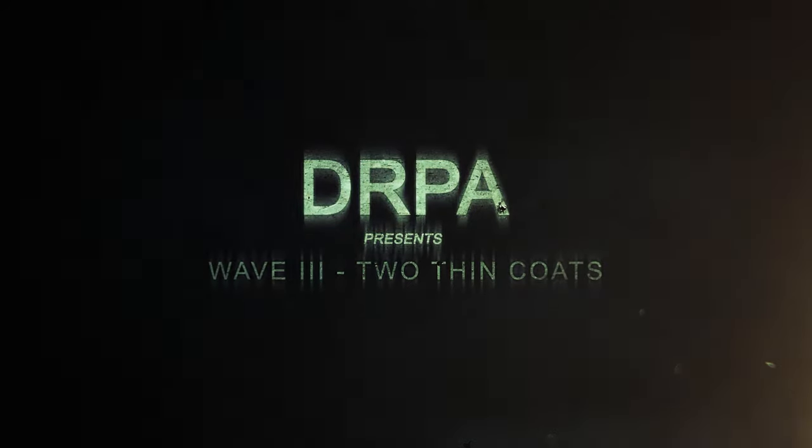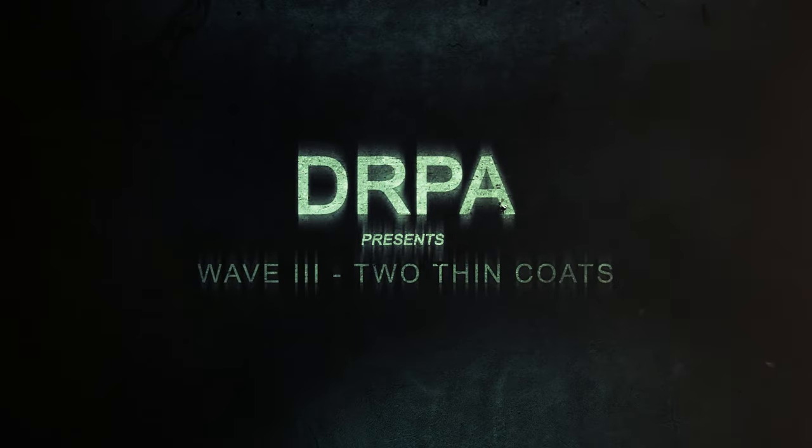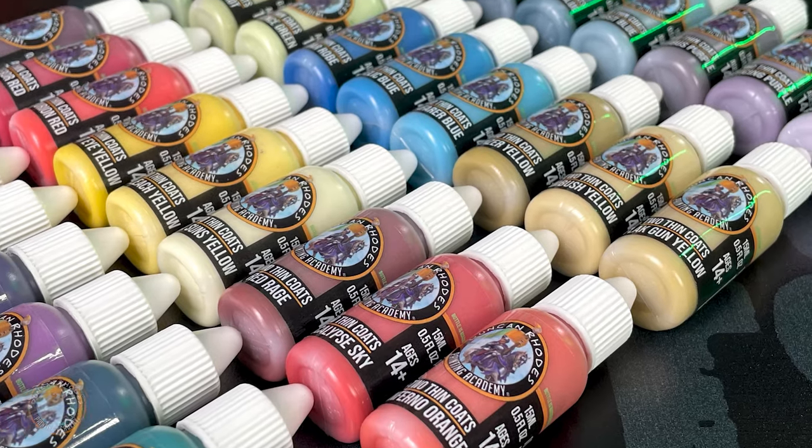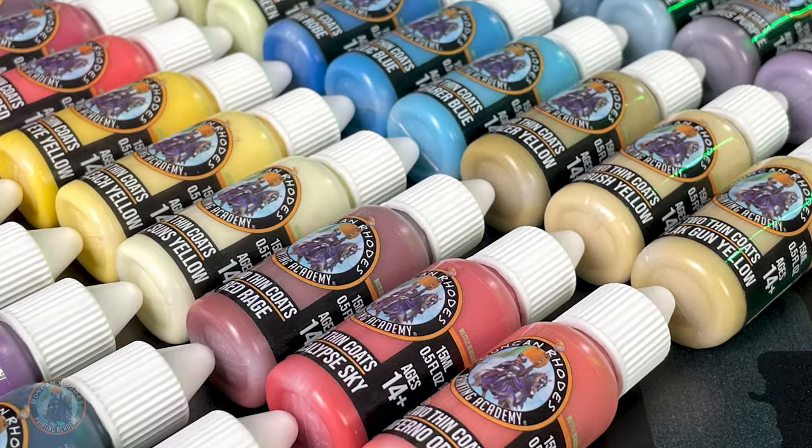We're building upon the foundations that we laid down with waves 1 and 2, so we've got some really fun and really exciting colors in this one — we can't wait to share them with you. In wave 3, we have 36 new acrylic paints divided up into 12 triads,